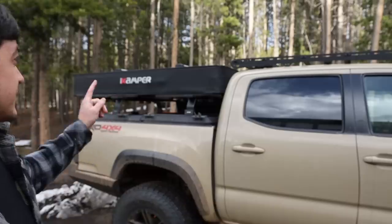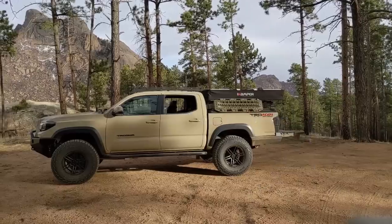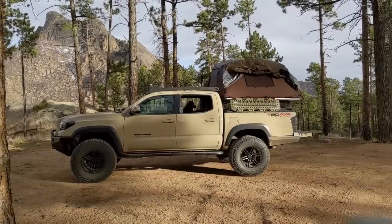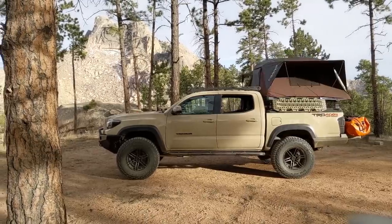Hey guys, how's it going? Hope you've been well. This has been a video that's been requested quite a bit ever since I showed the iCamper X cover a couple months back — I've had it since the end of last year. I've been using it on every trip since then, taken it to Moab and done a bunch of trails around Colorado, so I can now give a full review. I have a video with initial impressions but I'll cover those quickly again.